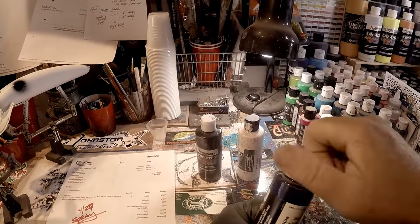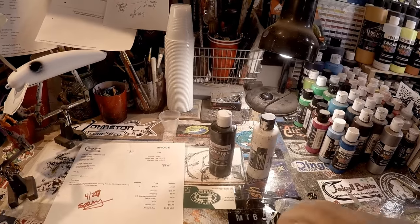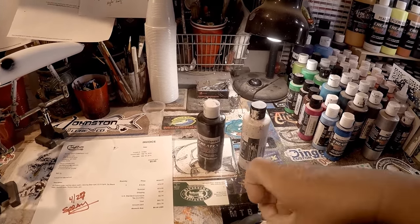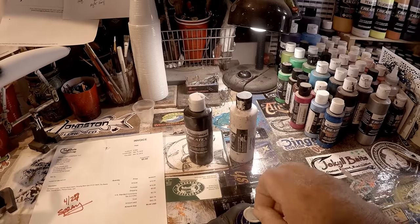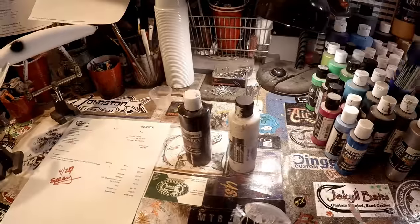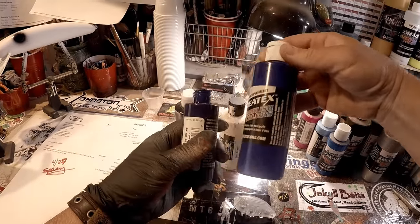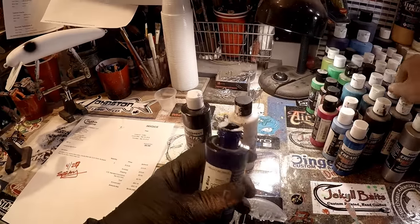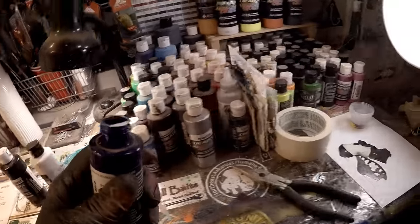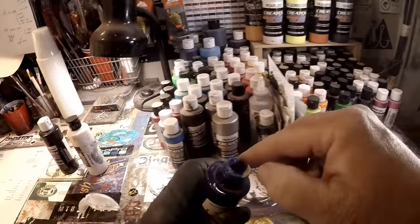Just so you all know, I'm not cheating. I want to make sure I'm true to my word and use only the colors that come in that kit. Ultramarine is real close to the bright blue but it's a little bit different — this bright blue is actually a bit brighter, which works out for the best because that slightly darker blue is kind of what you want.